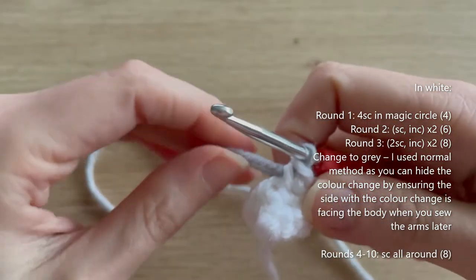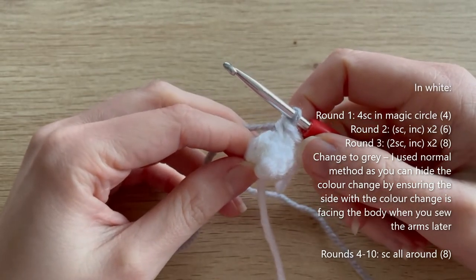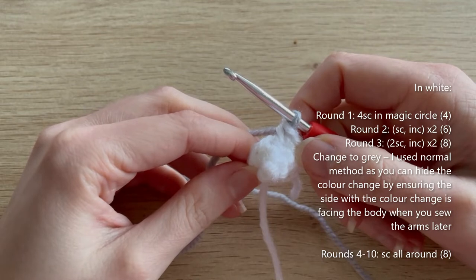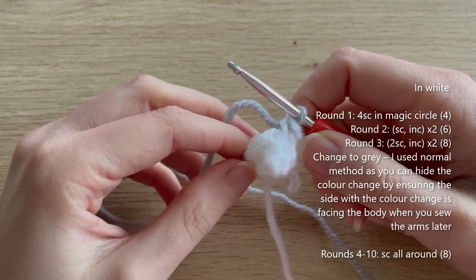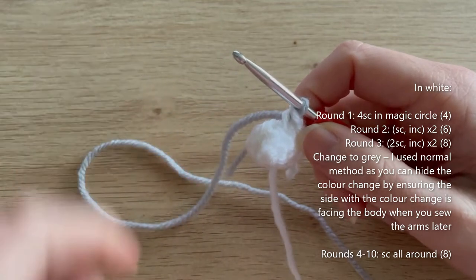Now in grey, for rounds four to ten — seven rounds — simply single crochet all the way around. I'll meet you at the end of round ten where we'll slightly stuff the arm, then slip stitch it closed and sew the arms to the body.